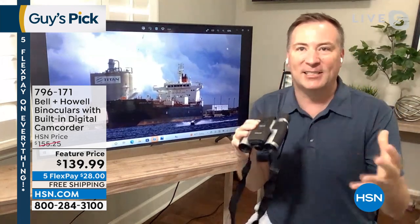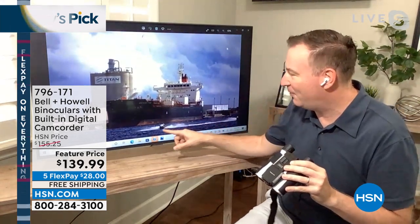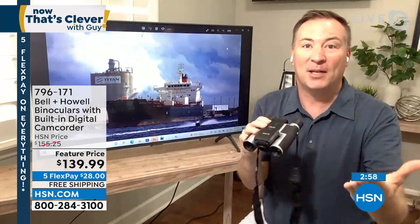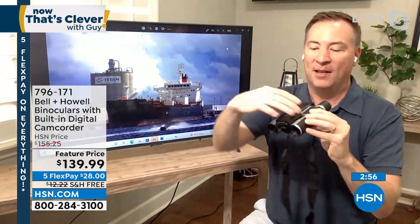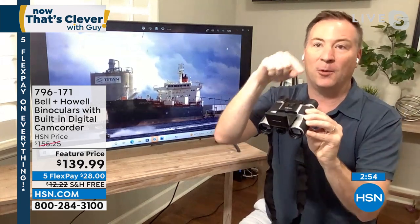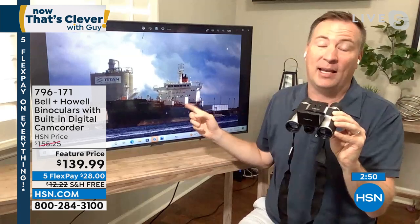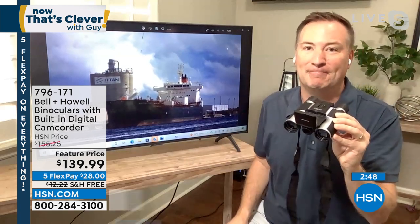So you're just looking at your binoculars, and that's the great thing about it. You see this guy coming flying through with a jet ski. You can just look through binoculars, and when something happens and you're like, I want to capture that — you open up the screen, you push the photo button, you push the video button. It is that simple to really capture some memories that you'll have forever.